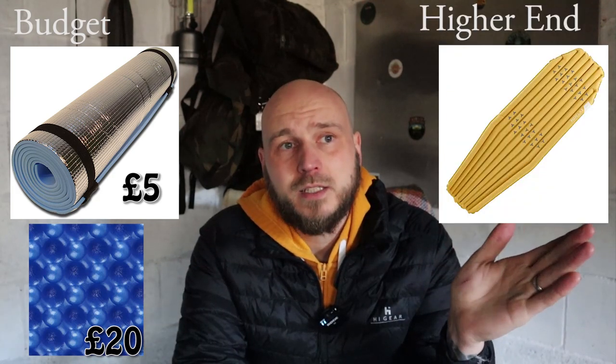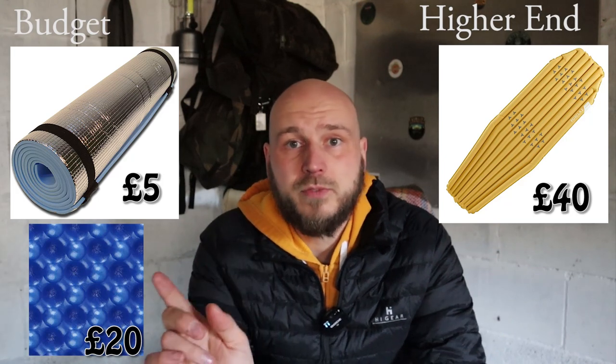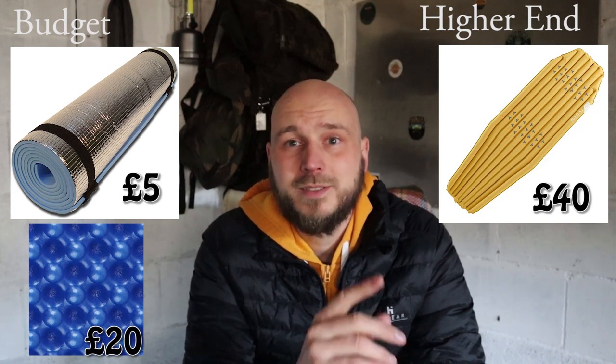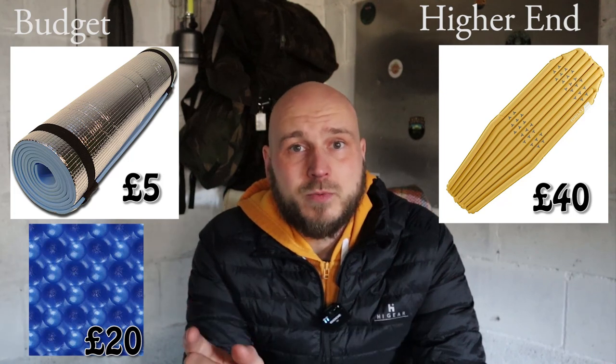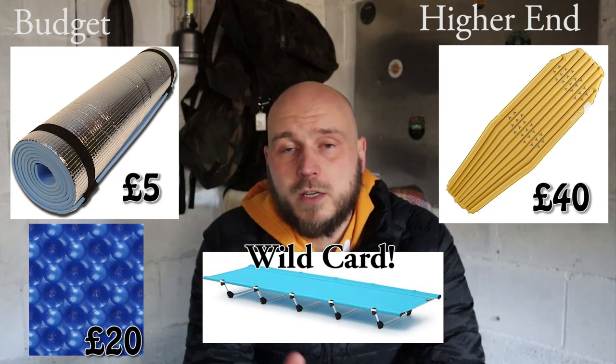Next thing: the sleeping mat. This is essential — don't overlook the sleeping mat or you will be freezing. For the budget option, just a foam mat; they're not very comfy but you can get ribbed ones that are a little bit more comfortable. The luxury option is an air bed, but you'll also need the foam mat to protect it from punctures because at some point it is going to get punctured. That's why I normally use a cot, which I got from OEX.